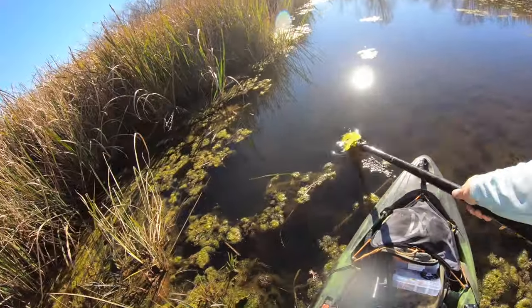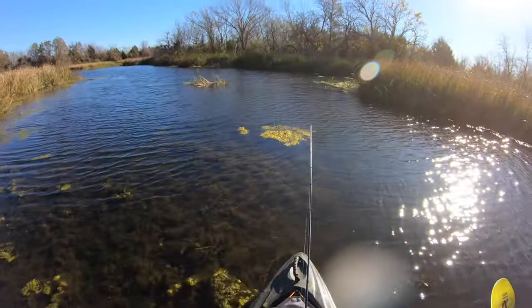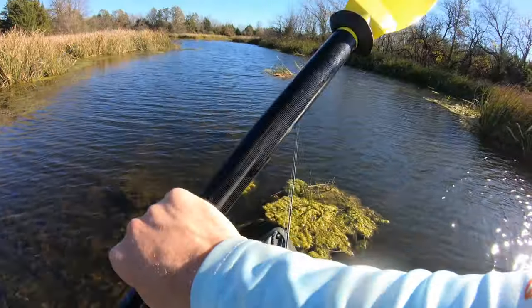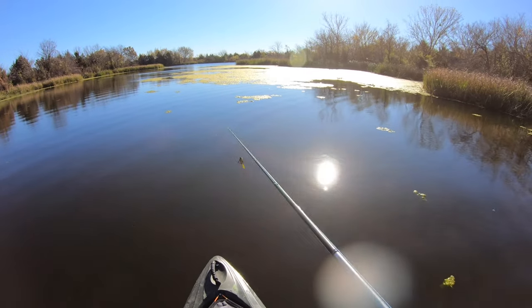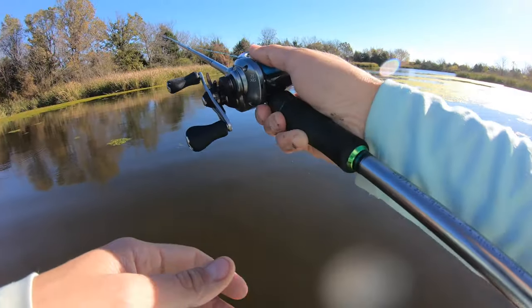Damn, this water's clear, bro. Wow, this reminds me of like Oklahoma-style water where it's brownish but it's clear. Oh my gosh, this place — guys, we just had to cross railroad tracks to get over here, and a bunch of terrain, and I think it's gonna pay off.